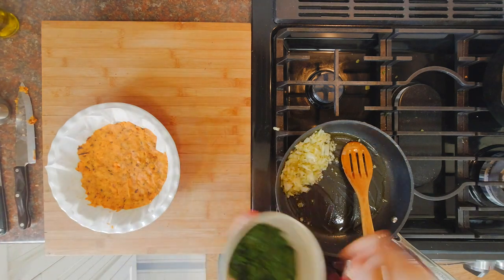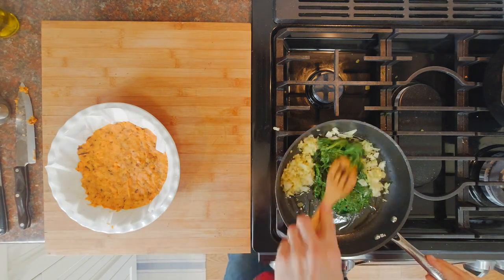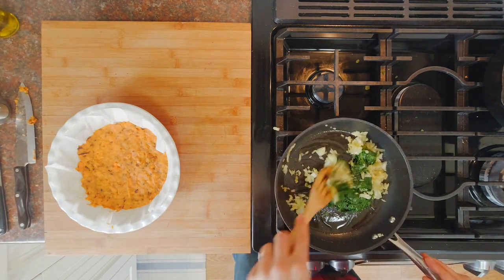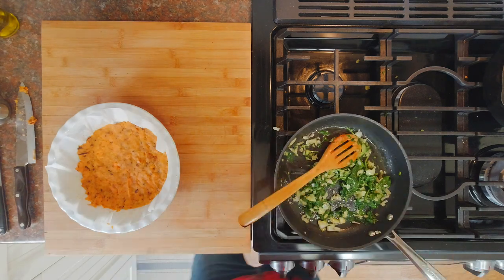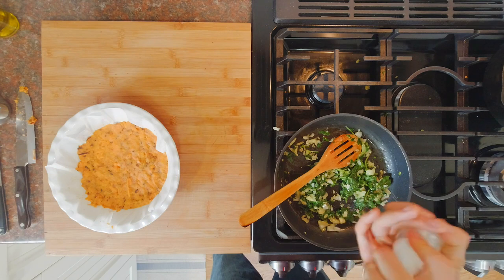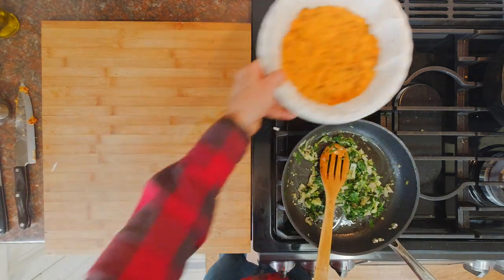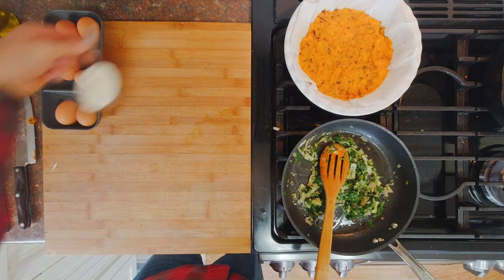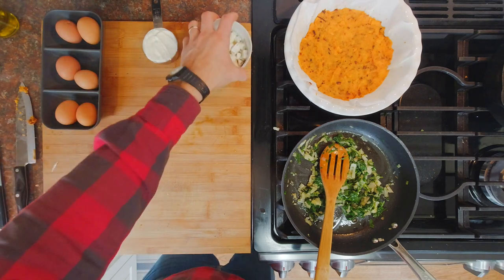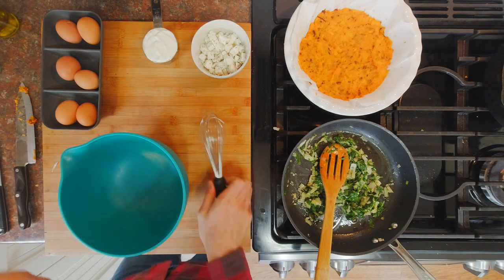Now we're going to add the spinach to the onions and mix it nicely together to mix the flavors. We're going to add a little bit of salt. Now we're going to mix the rest of our ingredients — our eggs, the yogurt, and the cheese — and whisk them together.